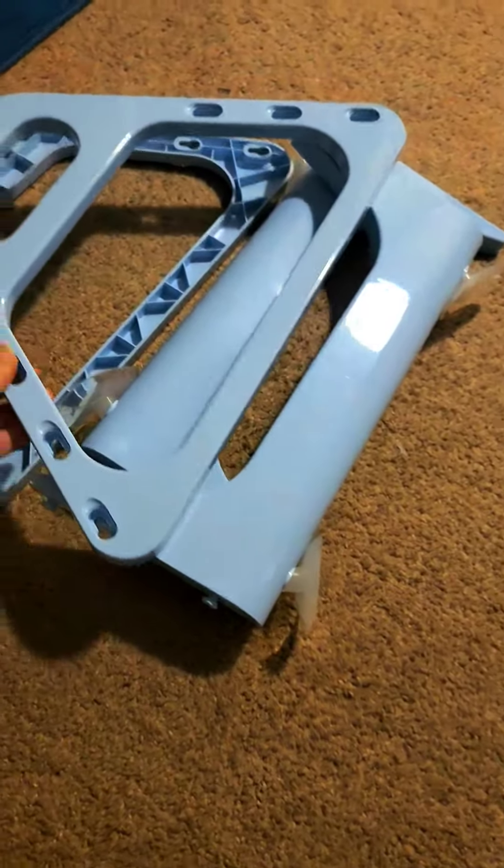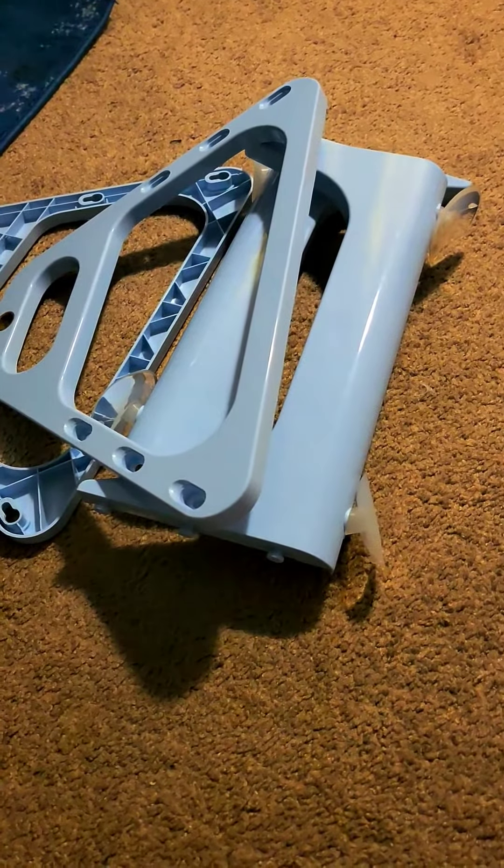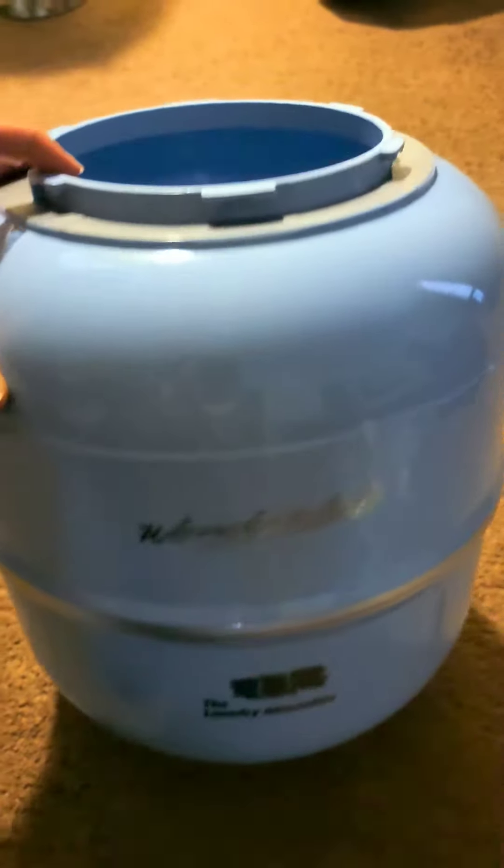Now I've had one of these before, but I needed to get a new one since my other one is not working anymore. And here's the tub — it's a nice blue color.